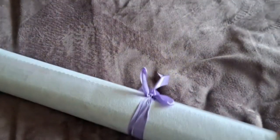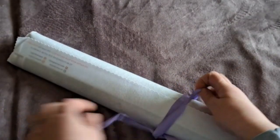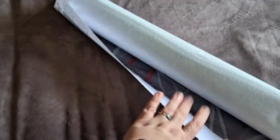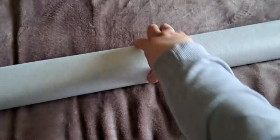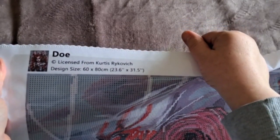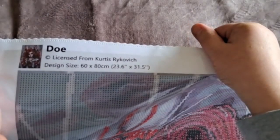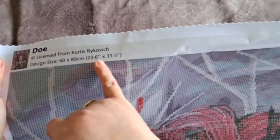Now we'll have a look at the canvas. It's all rolled up really nicely and it's a shame to unroll it because I can never get it back the same. You can see it's poured glue as it has a clear cover on it. She's upside down, so we'll get her the right way up. All the details are on the canvas: this is 'Dough,' licensed from Curtis Rejkovic, and it's 60 by 80 centimeters with the size in inches as well.